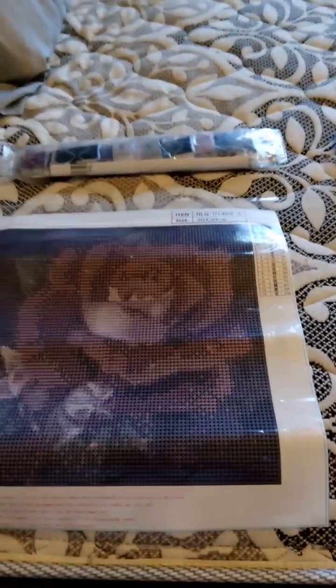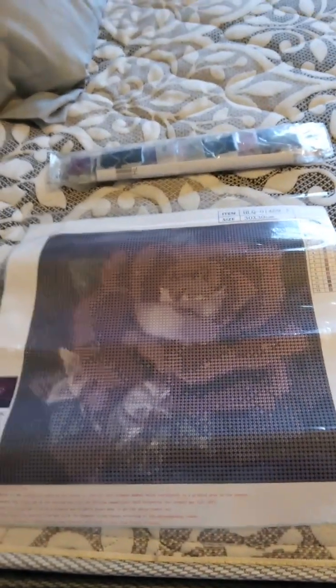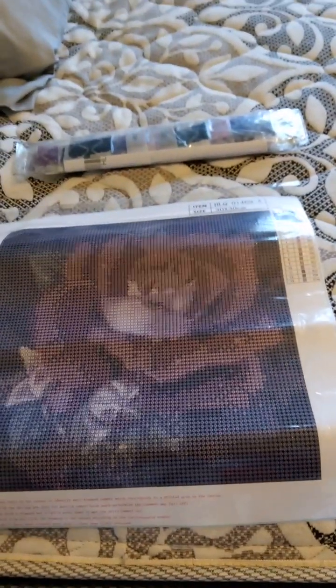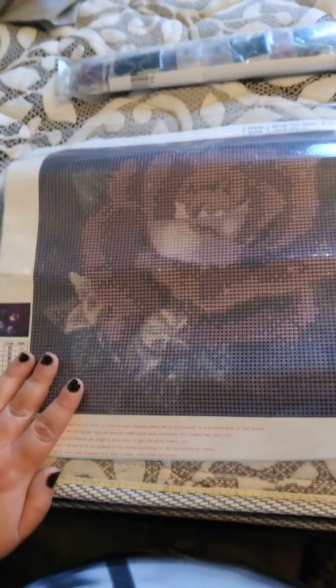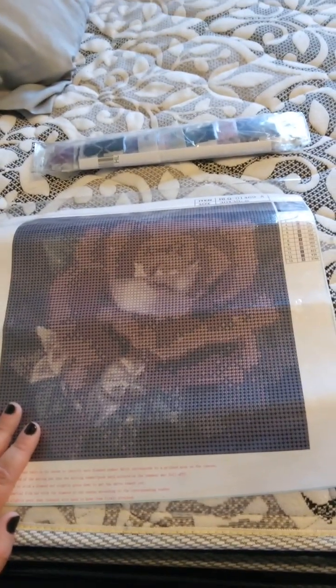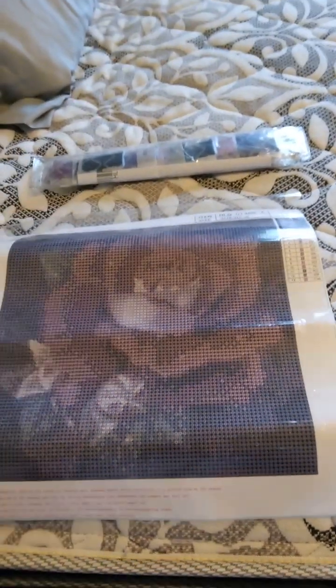So I think that's it for this video. If you like, subscribe, comment down below what you think. If you're thinking about trying diamond art yourself, you can get your first one on Temu. I'll see you guys next video.